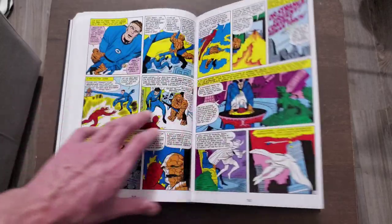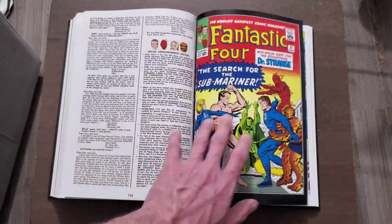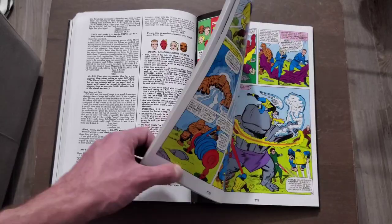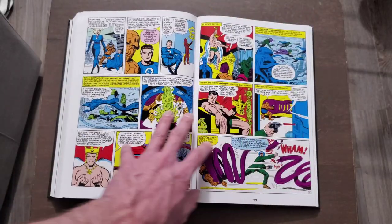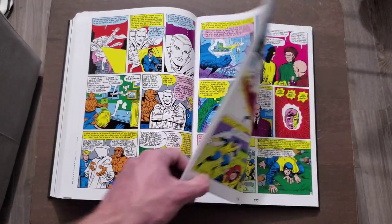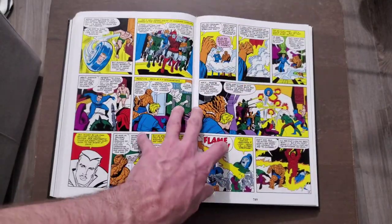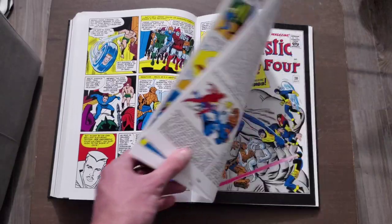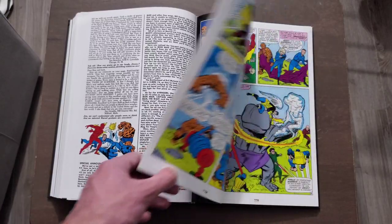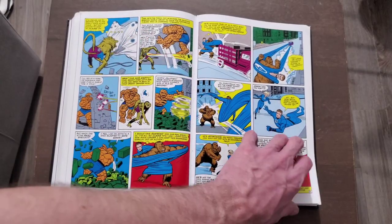Dr. Strange shows up too — I obviously loved when he appeared. And there's a great Sub-Mariner arc where he takes them down to Atlantis. We get to see Atlantis and his people, and we follow him for a while. But he's abused his powers and doesn't want to marry someone from his own people — he actually wants to marry the Invisible Woman, so his people don't care for him anymore. They also have crossovers here and there with the X-Men, which is an okay time.